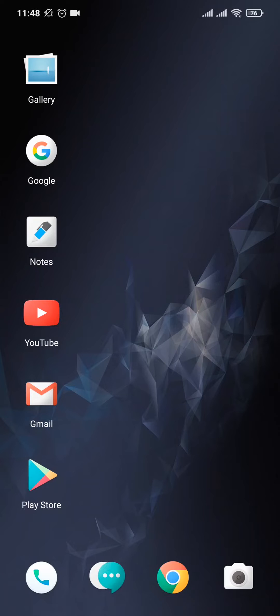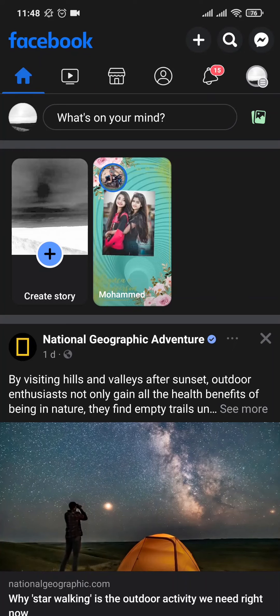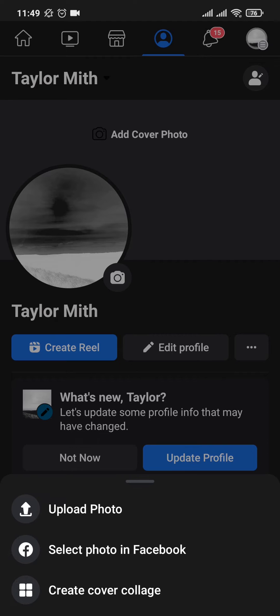In order to make your cover post private, you need to first open up your Facebook. From the home screen, head over to your profile section by tapping on your profile icon on the top left, and then tap to add a cover picture.